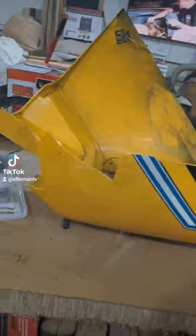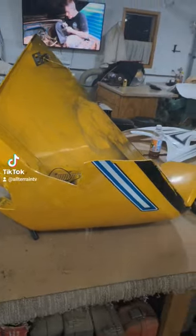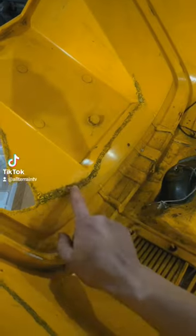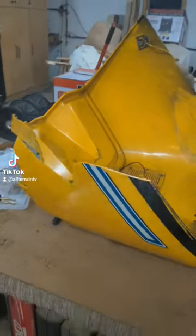I broke my hood, and actually when I first bought this sled I broke it. You didn't even notice because I went through here with the wood burner and melted it back together.